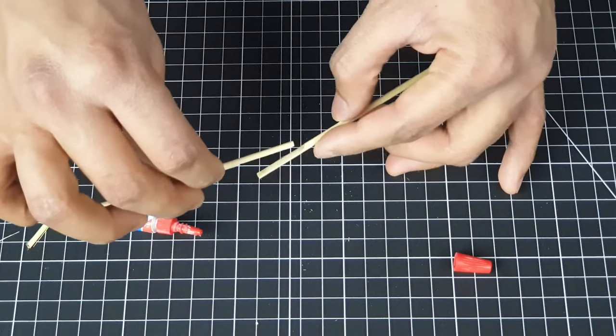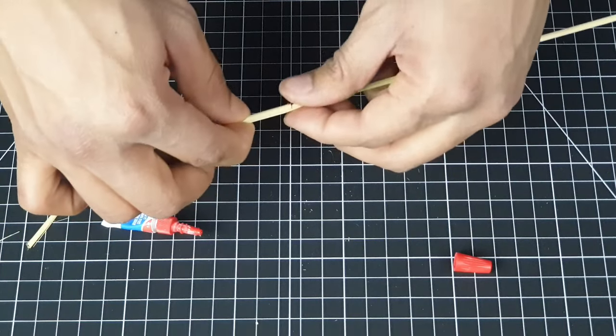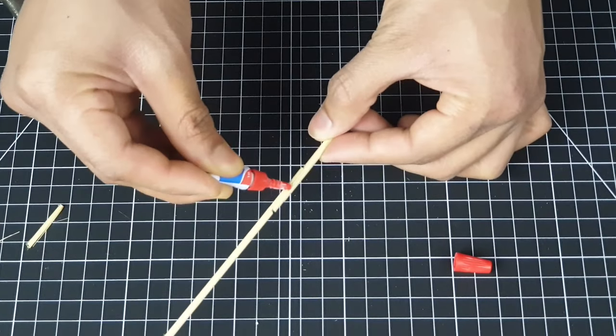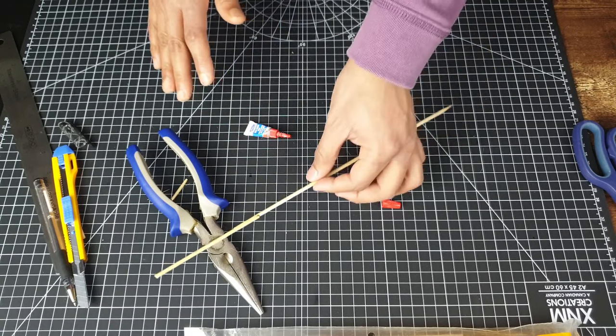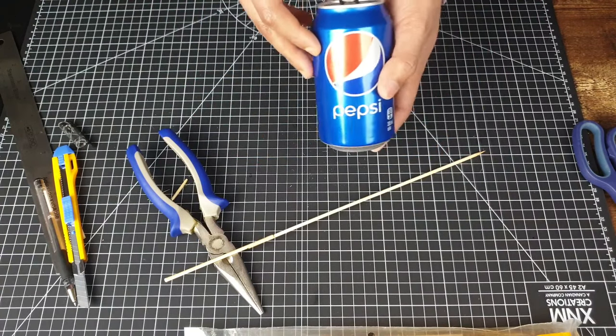I've decided to use super glue to stick the two pieces together. You could use hot glue but I find super glue to be a bit more effective. Just want to let this dry — don't want to rush it. While that is drying we can move on to the propeller.